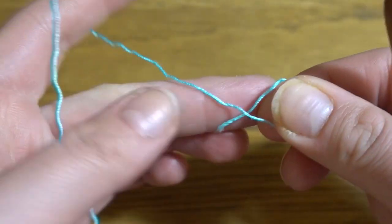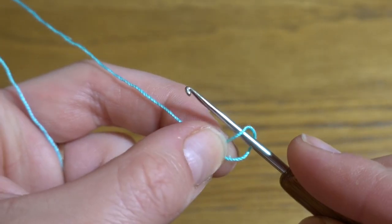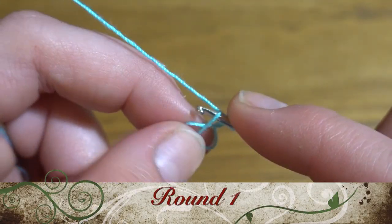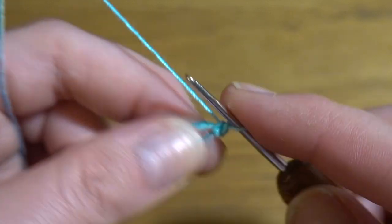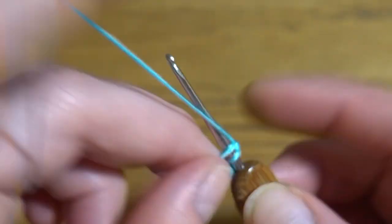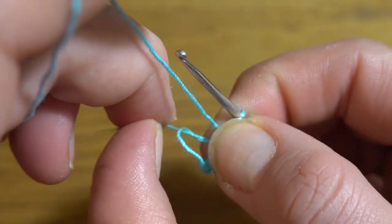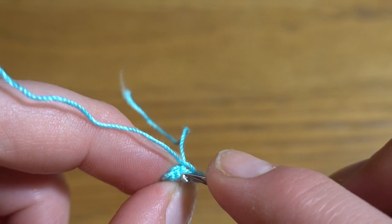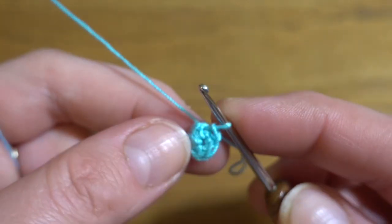We are going to start by making a magic ring. Take the end of the yarn and put it to the back to form a little cross and loop. Insert your crochet hook into the loop, grab the yarn, chain one, and start the first round. Make sure you are working on both strands and make six single crochets: one, two, three, four, five, and six.